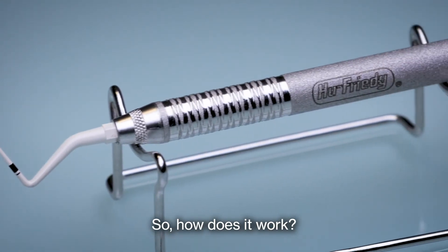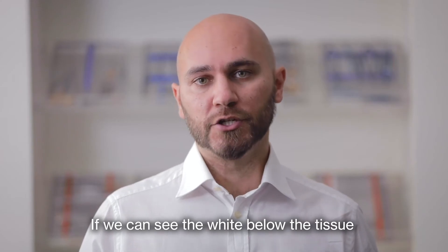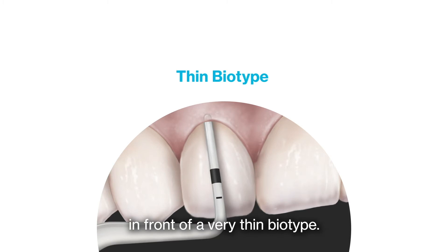How does it work? It is very easy. We start probing with the white tip. If we can see the white below the tissue, it means that we are in front of a very thin biotype.